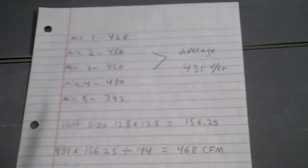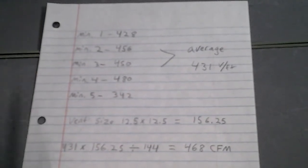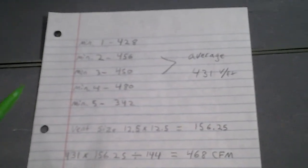That is only the CFM for the grill that we were measuring. You can use this method to find any CFM number on any vent in your home.